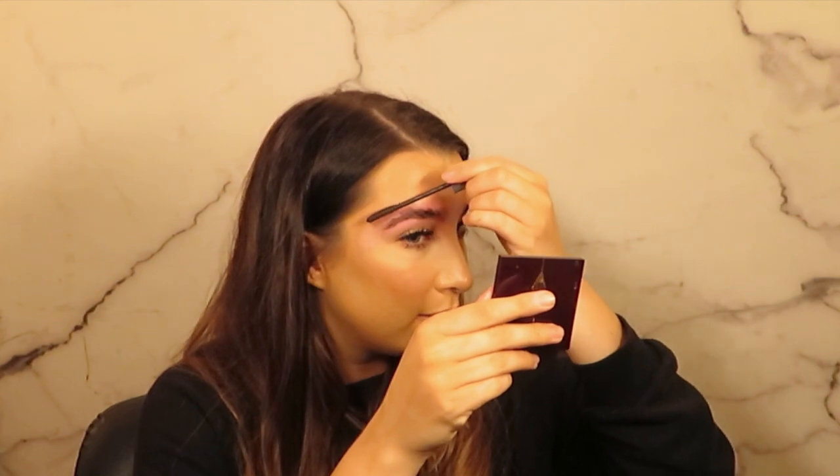I'm happy with the shape I've done now. The last step of HD brows is a little bit of makeup. I would normally use a disposable mascara wand to apply this product, but I'm doing it with my own. This is the HD brows colour fix.